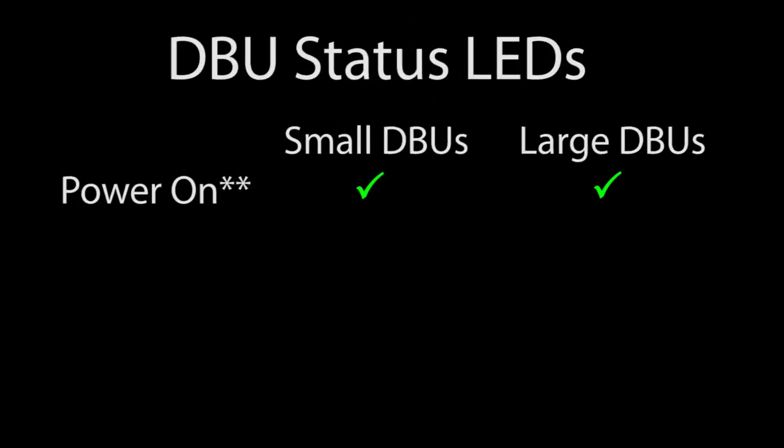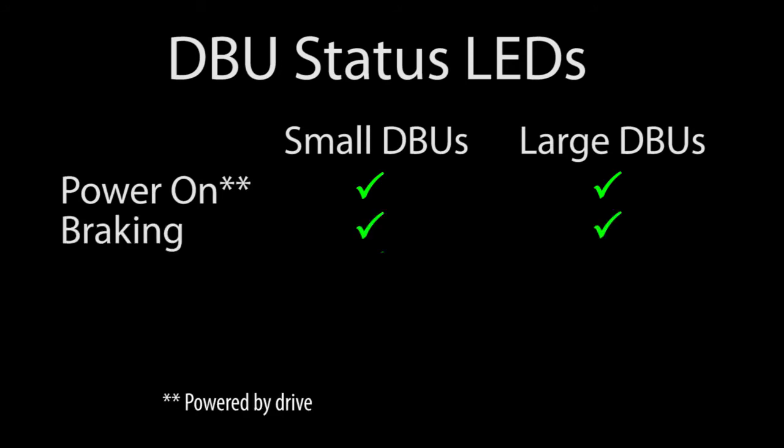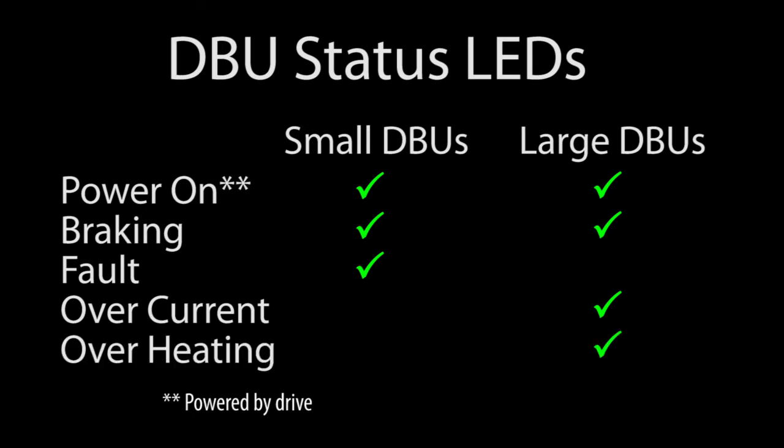All of AutomationDirect's DBUs have an LED that tells you when the DBU is on and when it is braking or dumping current into the braking resistor. The smaller DBUs have a single fault output LED while the larger DBUs have an over current and overheat LED. They all have an alarm contact so you can send the alarm back to your PLC or other devices.